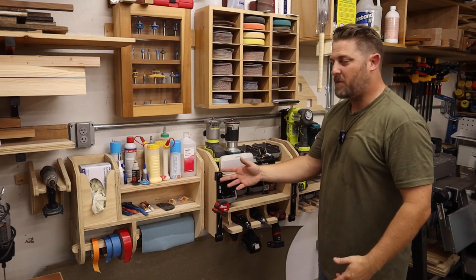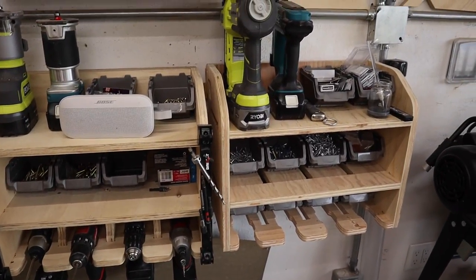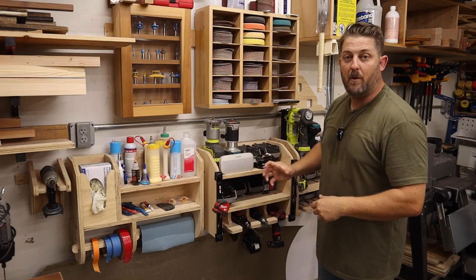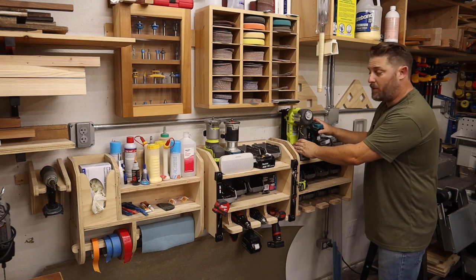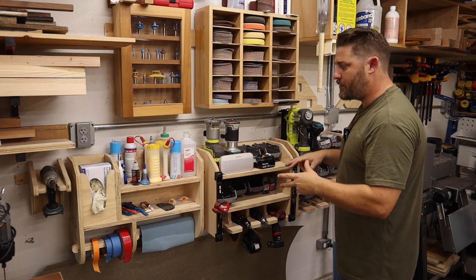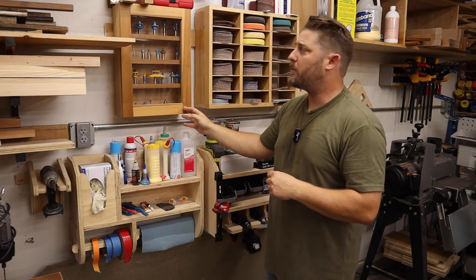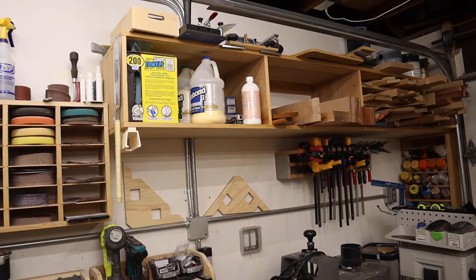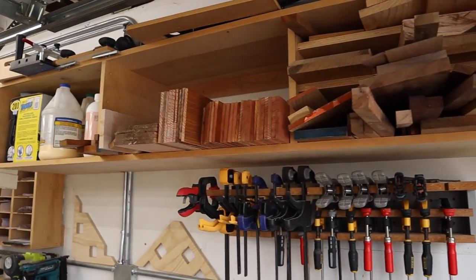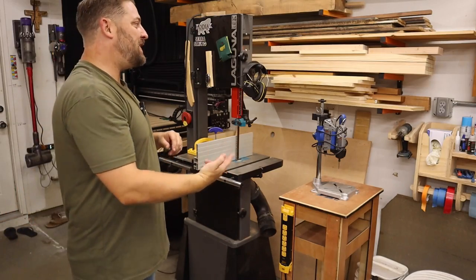On this wall I have CNC-made wall organizers holding gloves, shop rags, glue, and two 18-volt palm routers — one with a chamfer bit, one with a roundover bit — plus screws, drill storage, nailers, and brad nails. Up above is my router bit cabinet for half-inch router bits used on the router table, and to the right sandpaper organization. There's also a cubby system for bulk storage: extra glue, jigs, paint, and small off-cuts for the laser or cutting boards.